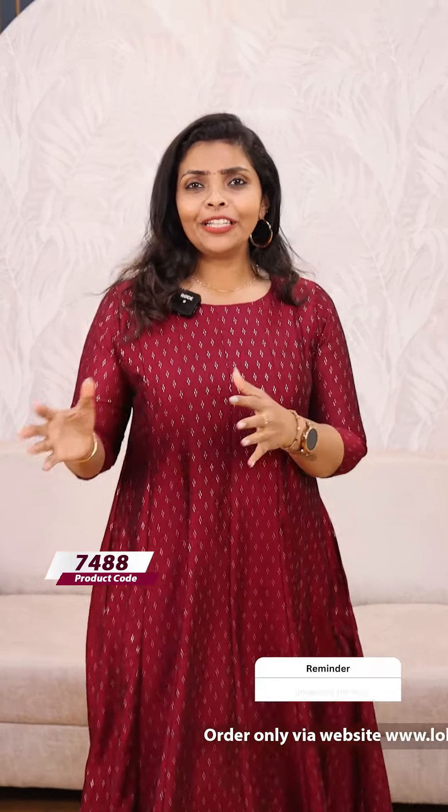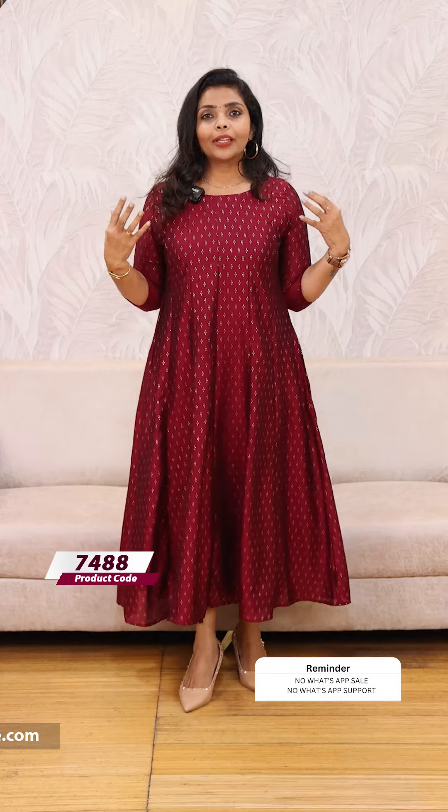Hello friends, I am Shruti from Lollipops. We are going to show you a budget panel kit. The budget range is beautiful. This is the crepe and body with lining.